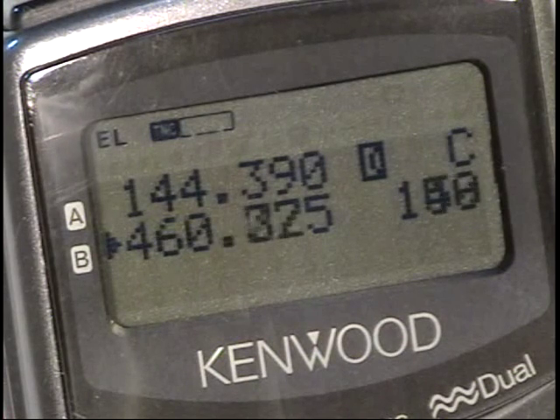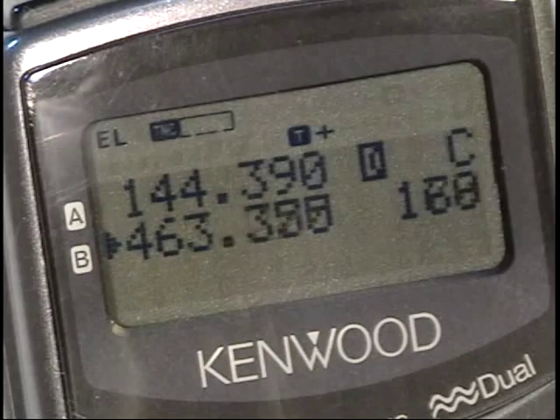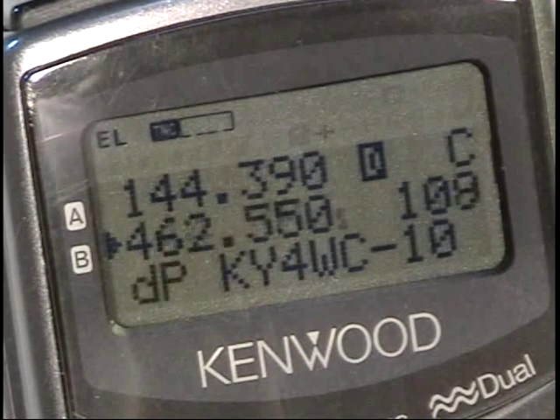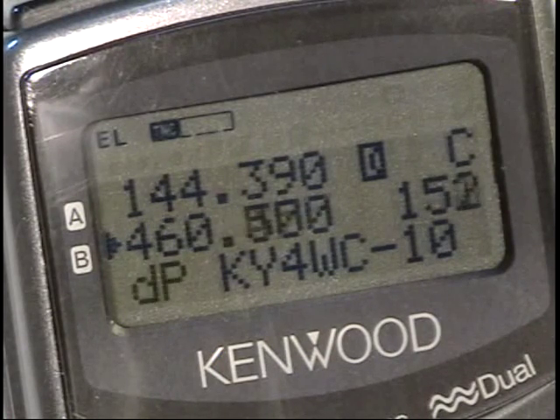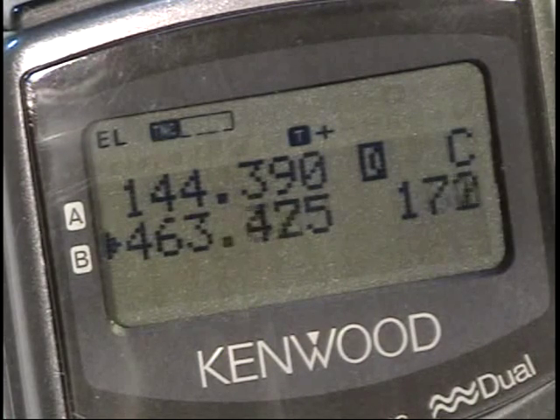That little D there that you see indicates that it's set up to receive digital. There we go — KY4WC-10 was just decoded coming in on the APRS frequency.